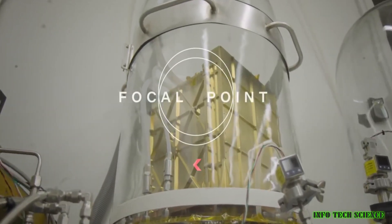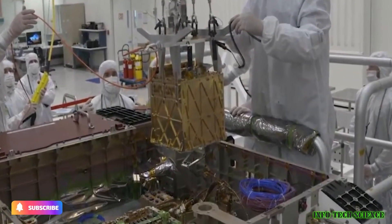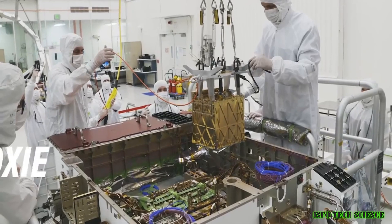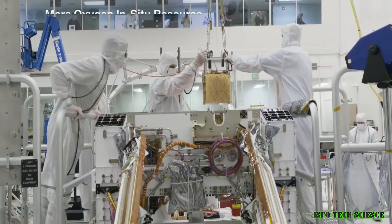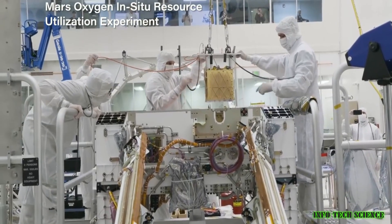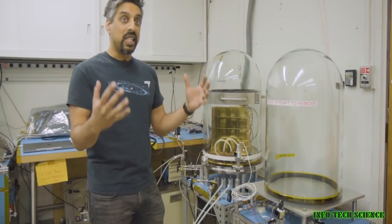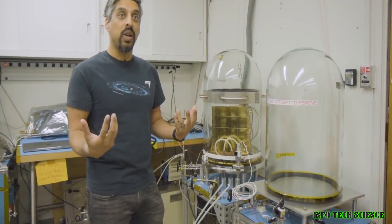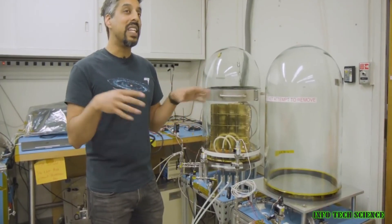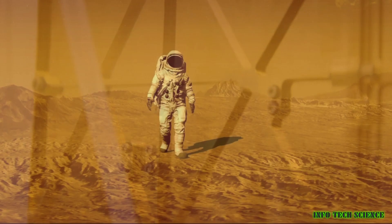Another way to produce oxygen on Mars is to use a process called solid oxide electrolysis, SOX. SOX is a newer technology than electrolysis, and it's more efficient. It also works at a higher temperature, which is important because the Martian atmosphere is so cold. NASA is currently testing a SOX device called MOXIE on Mars. MOXIE is about the size of a toaster oven, and it's able to produce about 6 grams of oxygen per hour. That's not enough to support a human being, but it's a good start.